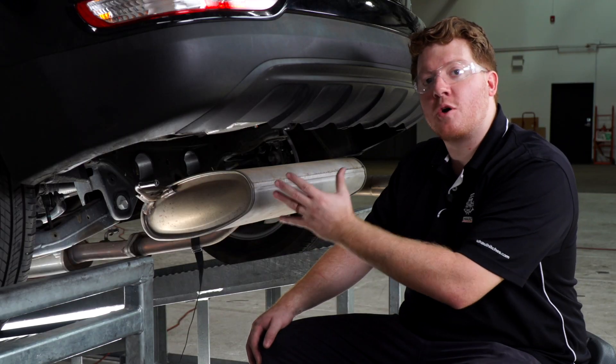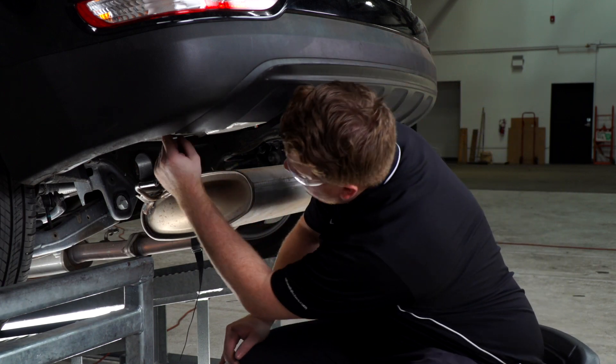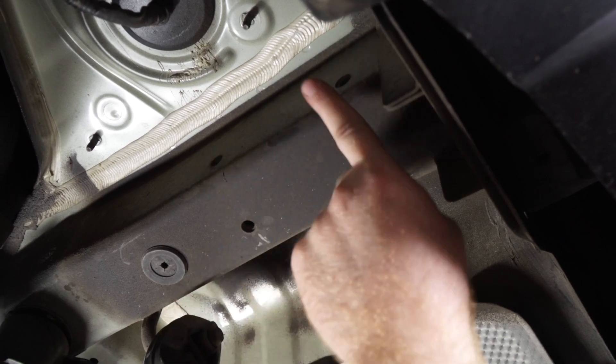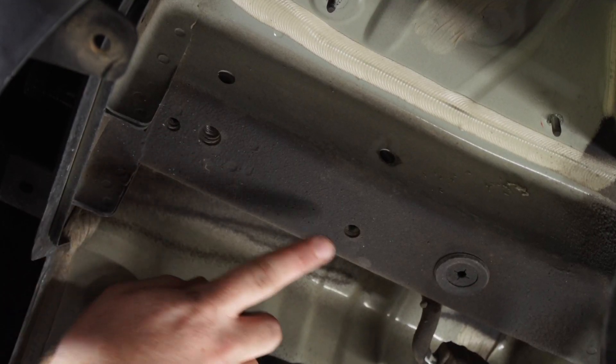Our underbody is now prepped for our hitch. On the driver side, we'll be using these four holes as our attachment holes, and it is the same on the passenger side.